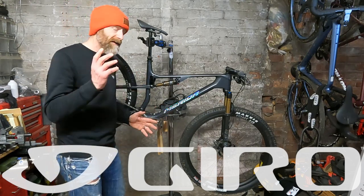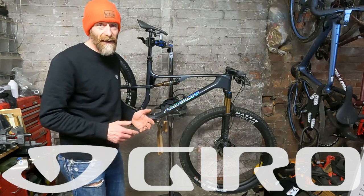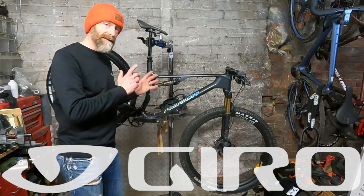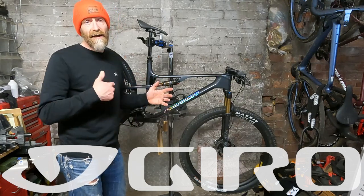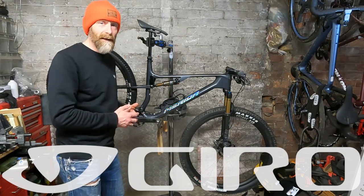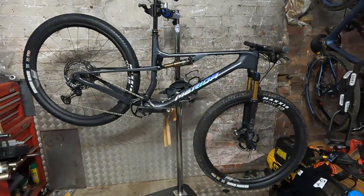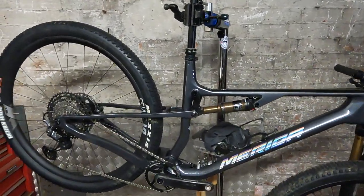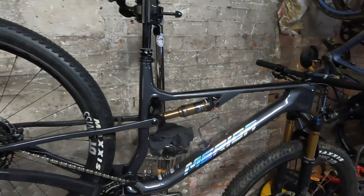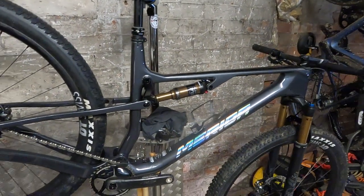Super rapid bike, done hundreds of K on it, racking up test mileage and just for fun as well. So it's going home, going back in the box to Merida, and I just wanted to go through the tech details up close that you might not have seen in the live ride review. The 96 means it's the shortest travel bike in the Merida range and it's their dedicated cross-country race bike, and the RC 9000 means it's their flagship race bike.